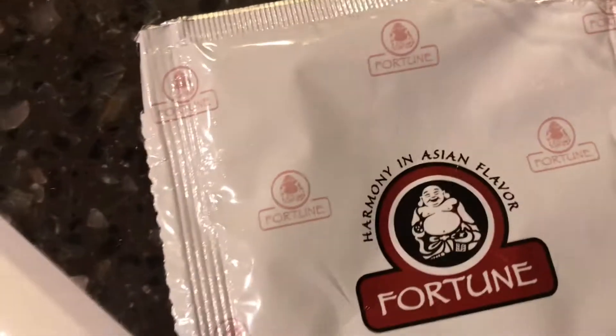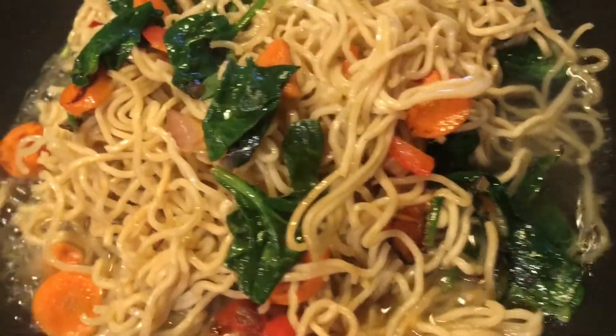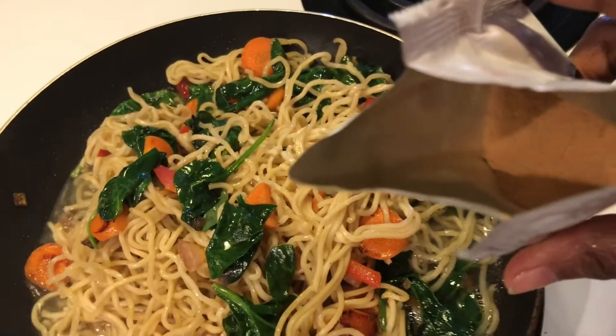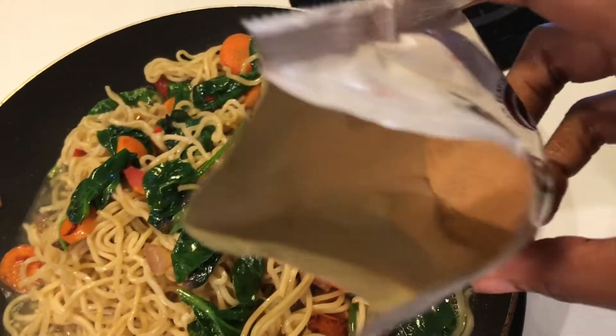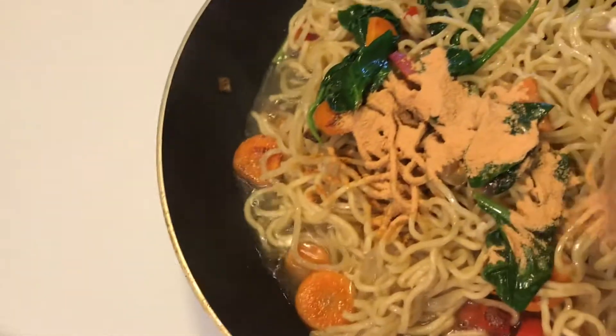Now since our veggies are ready to go, I'm going to go ahead and add the pasta and a half a cup of water. Whoa, this seasoning is definitely hot and spicy — it made me sneeze. But that's how the powder looks, the spices. So we're going to add that over here too.